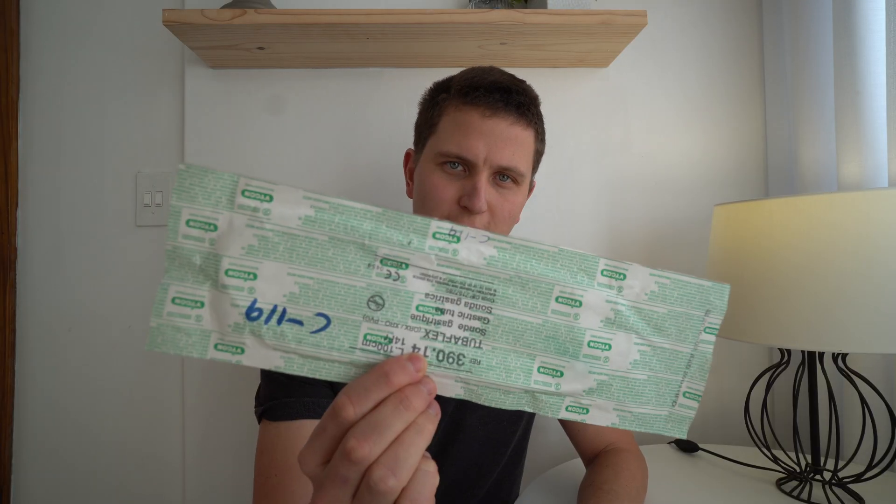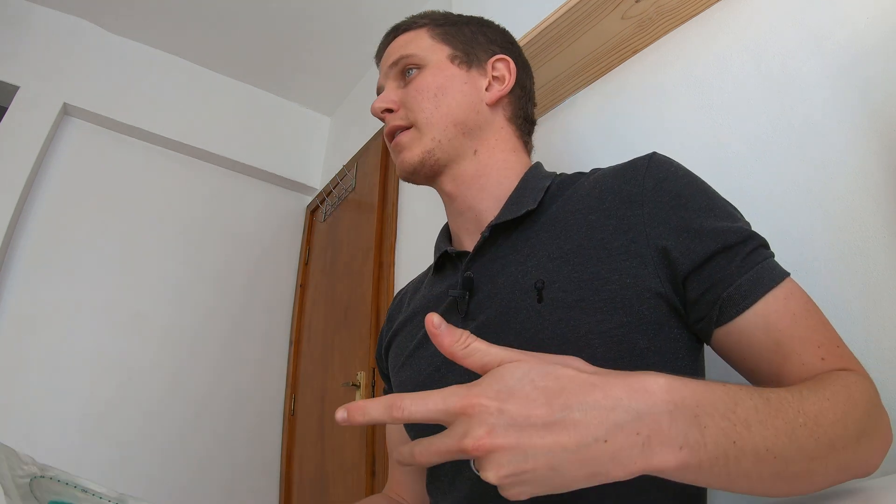Today we're going to be putting in a nasogastric tube — we'll talk about when to use it, when not to use it, how to measure it, and how to put it in. A nasogastric tube goes from the nose to the stomach, or you can go orogastric if the patient is not awake.